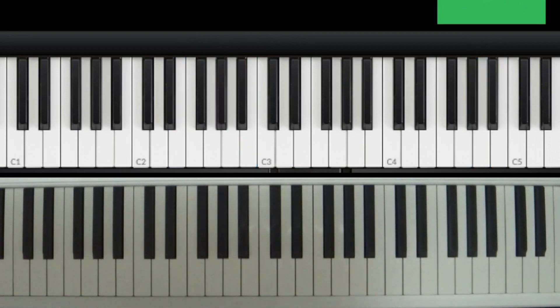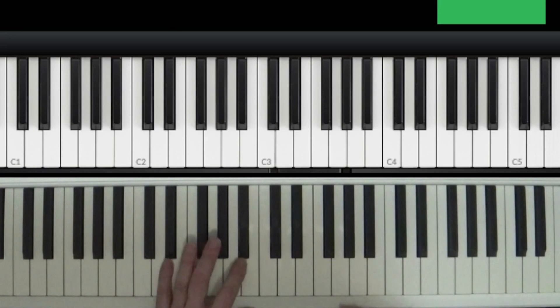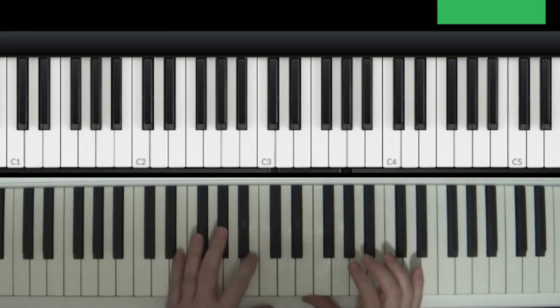Get Off My Cloud by The Rolling Stones — let's get started. Hey, Aaron Smith here. Real good song. Your last song was Indiana Wants Me, which beginners could probably do, but this song's a little bit more challenging, so you just got to work with it.